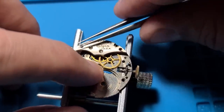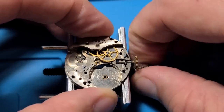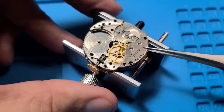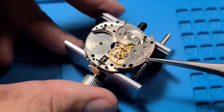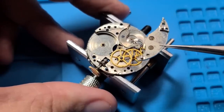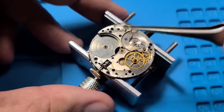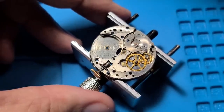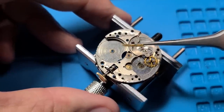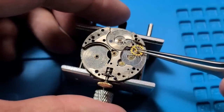Everything's giving me just a little bit more resistance than I would like. I'm just holding the movement steady here — it was actually starting to come loose from the movement holder, so let's get that secured. And now we can get the train wheel bridge off. Not a lot of jewels on here — I think this was supposed to be a 7-jewel, but I was only seeing 4 or 5. So it's possible that this was serviced at a later date and the jewels were broken and replaced by these little brass pivot holes instead. The train wheels look pretty good. Here's the escape wheel.